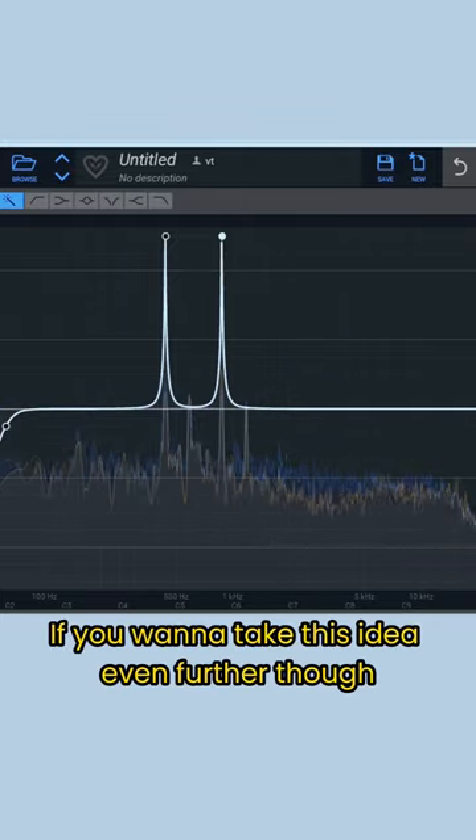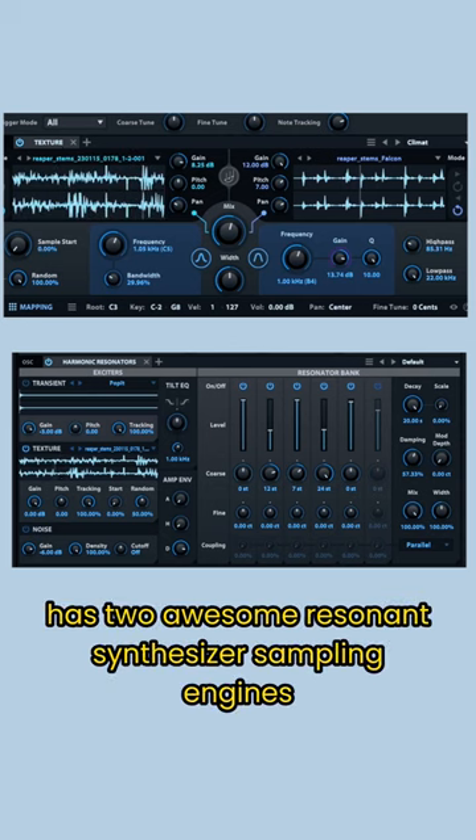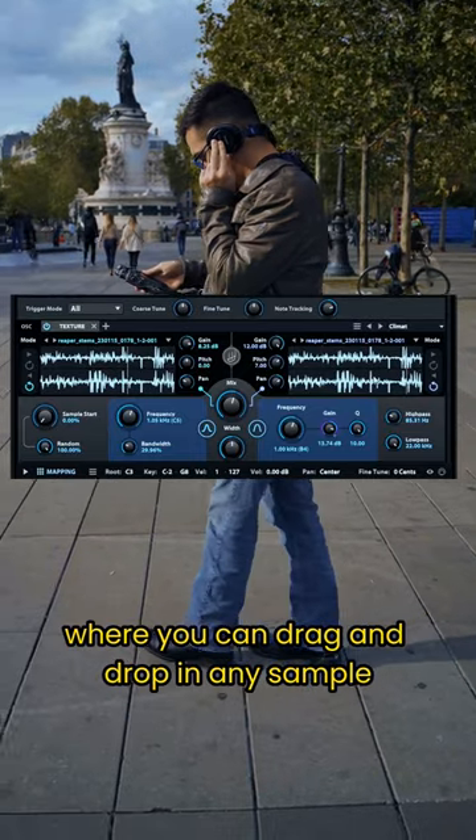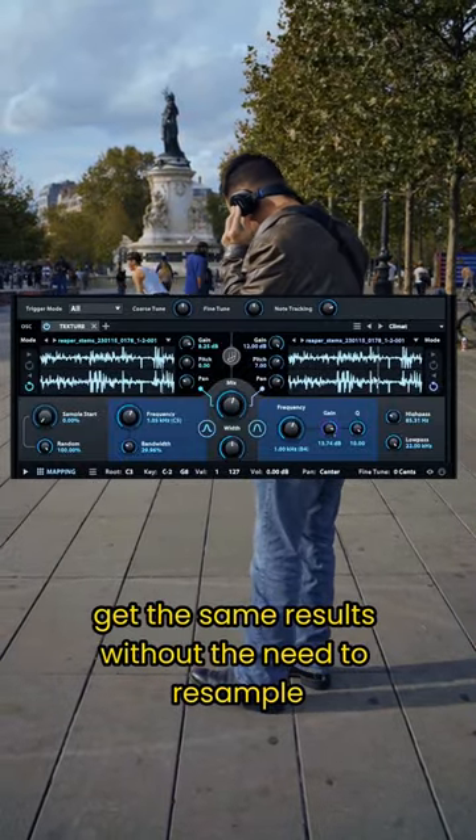If you want to take this idea even further though, UVI's Falcon has two awesome resonance synthesizer sampling engines where you can drag and drop in any sample you've recorded and instantly get the same results without the need to resample.